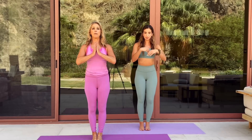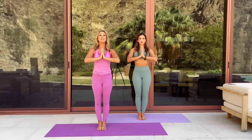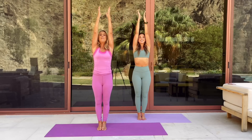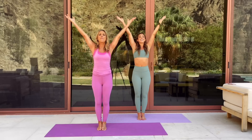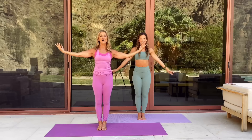Stand up nice and tall in mountain pose, bringing your legs together. Let's take a deep cleansing breath — bring in the oxygen. Inhale, and exhale out. Beautiful. One more — bring in good oxygen, energy, positive thoughts. And exhale out any stress. Just let it go. Beautiful.